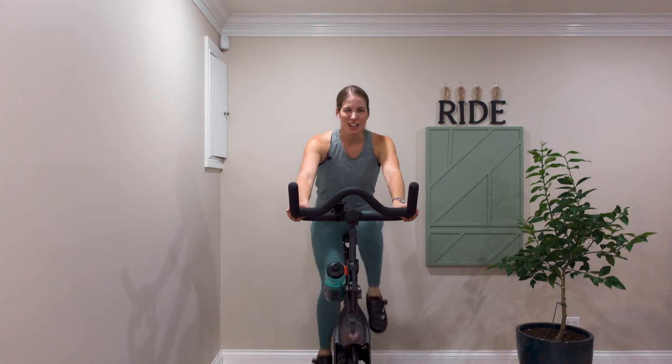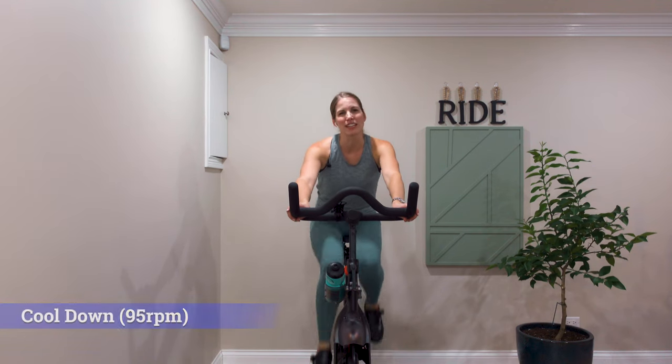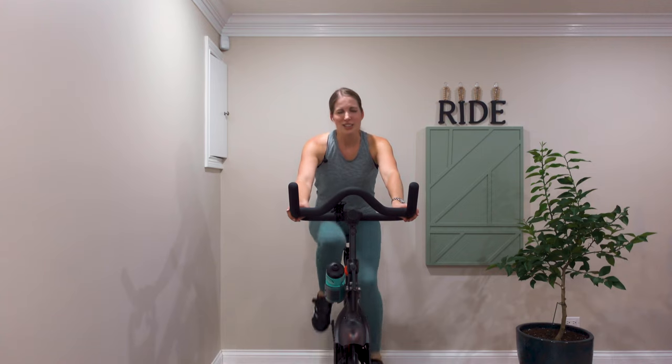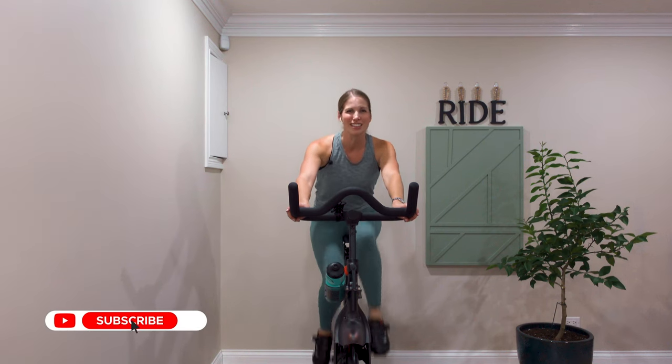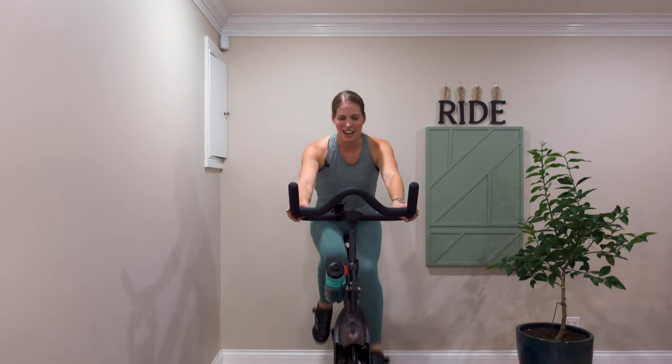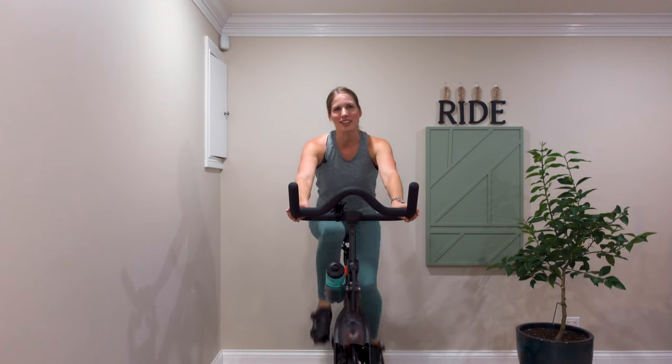Take a couple nice deep breaths — we're going to do a couple-minute cool down, and then I always end my classes the same way I start them, with a couple nice deep breaths. Thank you so much for joining me today. If you're new, I would encourage you to do this class a couple of times to make sure you really feel comfortable with all the different moves. If you have any questions, please go to my setup video — it's got a lot of good information on it. And please be sure to like and subscribe to my channel. I started teaching spin classes over 10 years ago and then took a long hiatus with a career change.